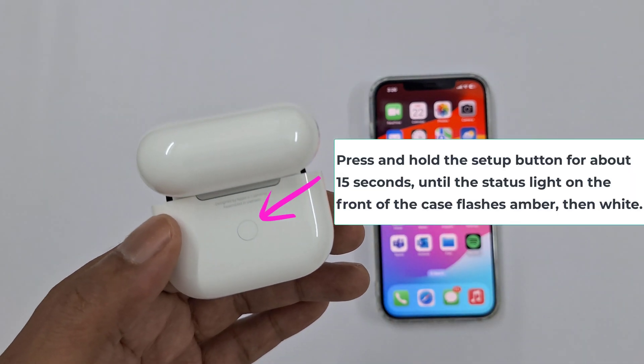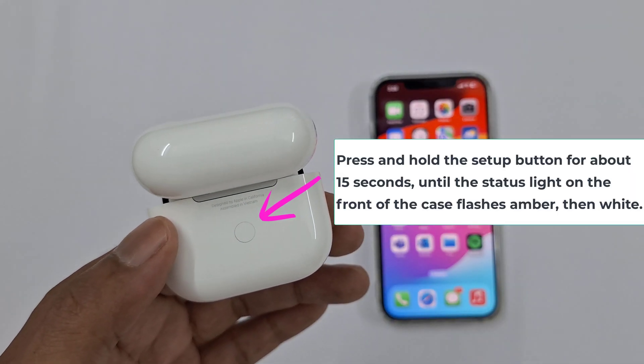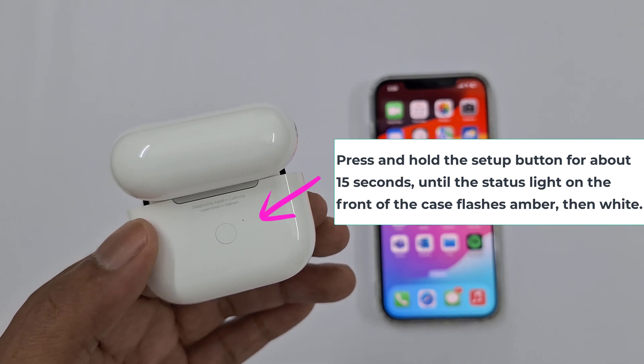We want to press and hold this setup button for about 15 seconds, until the status light on the front of the case flashes amber, then white.